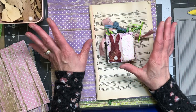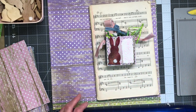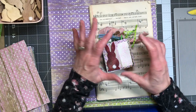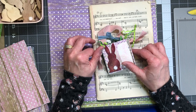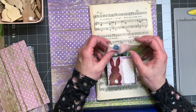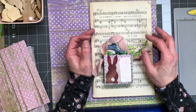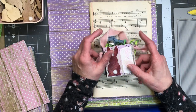Hi everyone, welcome back to my crafty desk. My name is Sandra and today I am going to work on an Easter project for all of the special littles and my grandkids. Easter this year is on April 9th so I need to have this done within a couple days, and I need to make 33 of them.